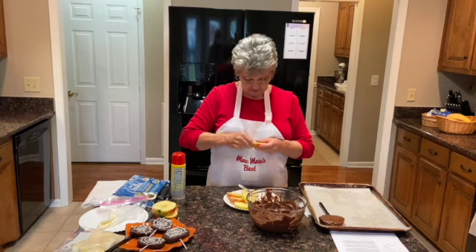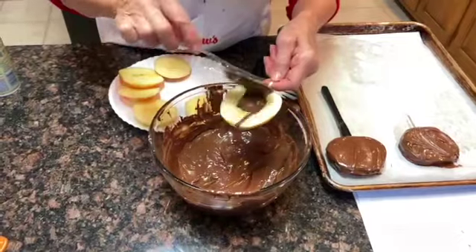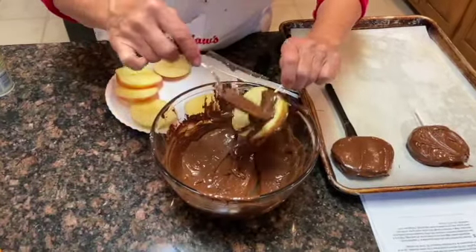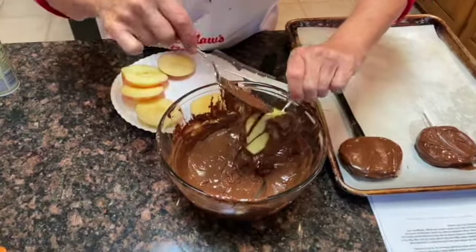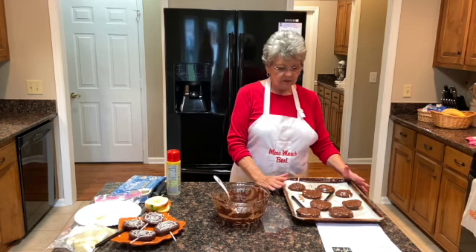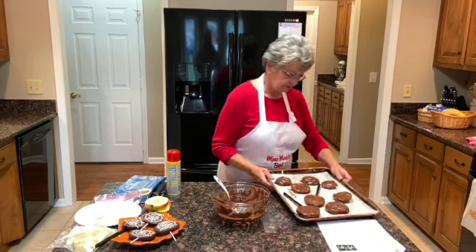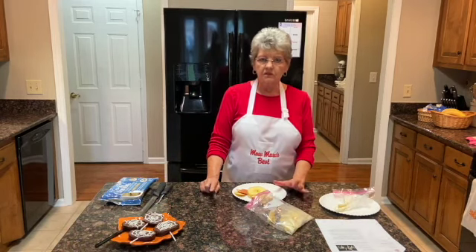We also have cake pop sticks — you could probably use popsicle sticks or whatever you have. Hobby Lobby has all kinds of stuff like that. We have our apple slices dipped in chocolate with a stick or a knife in each one. We're going to place them in the refrigerator to harden for about 10 minutes or so.